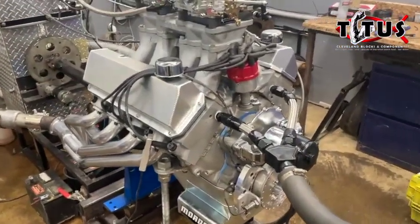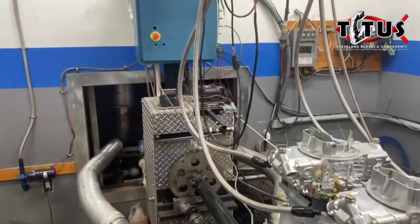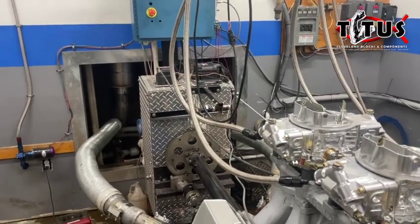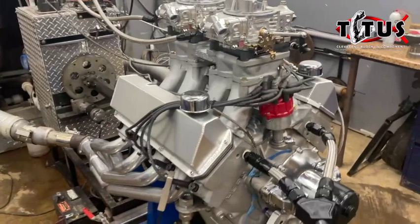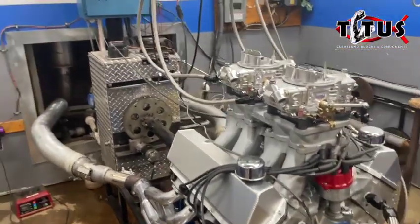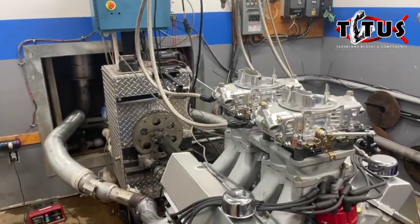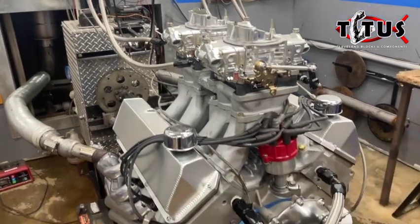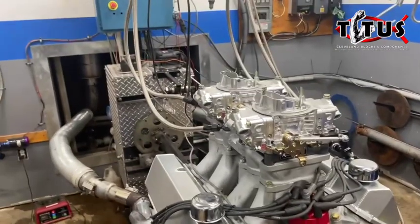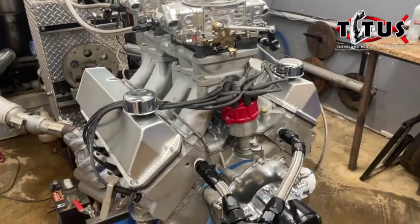The first thing we're going to do is fire the engine up. I'm using our MSD system - it's a grid system that stays here in the dyno. We're eventually going to end up with the owner's MSD grid system with a 7AL box, but for today, getting the engine fired up for diagnostic purposes, I know that system works - it's a known. So if I have any ignition issues, I know it's not that system.